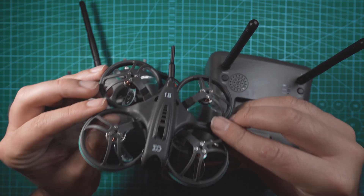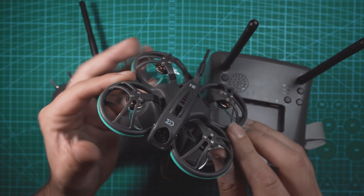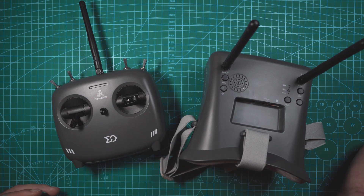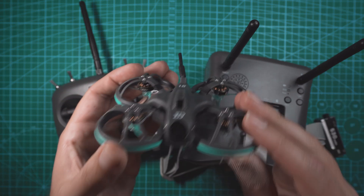In this video, we're going to be taking a look at the new Sub 250 Whoop Fly 16 RTF combo kit. This kit comes with the Whoop Fly 16, a set of FPV goggles, an ELRS controller, two batteries, a charger, spare props — everything you need to fly FPV.